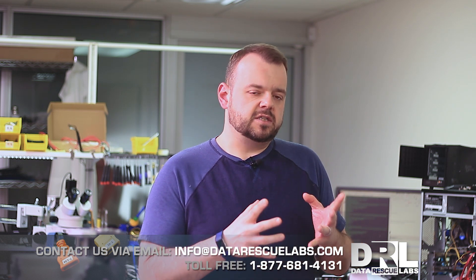Hey everyone, it's Chris from Data Rescue Labs. I have three new interesting cases: one I restarted on and two others I'm going to look at today. These are three different USB thumb drives. One was an attempted fix by a customer that should be a fairly simple recovery. Another is a USB thumb drive that's not responding. The third is one that's showing its size but not responding — I think that might not be recoverable, but we're going to try it anyway.